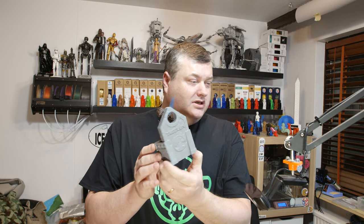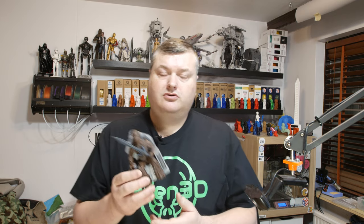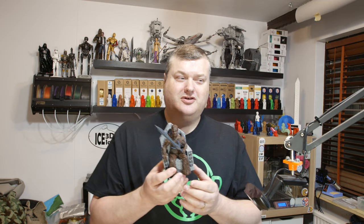They did a fantastic job on the modeling and I printed that model out. They have a Gumroad site where you can get this model, and I will link it in the video description. You can also donate to them on that website. They will donate the funds they get to the Team Trees website at the end of the year, and hopefully they will be able to get the required funds to plant all 20 million trees in the overall program.